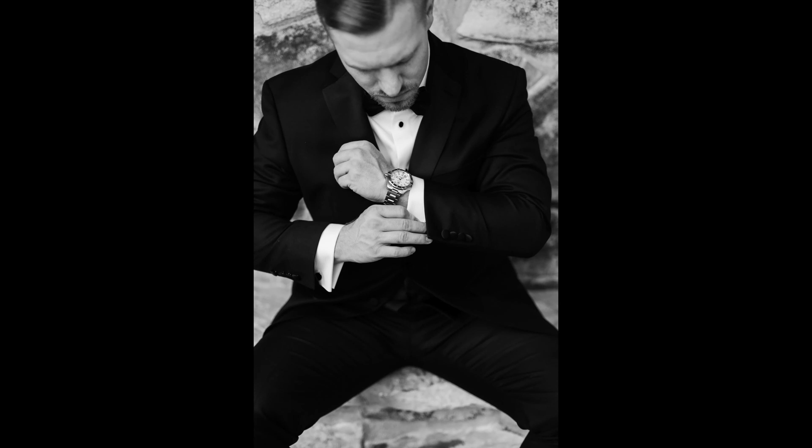My all-time favorite pose is adjusting the cufflinks, and this will work even if he doesn't have cufflinks. This one usually takes a little more direction, but I just tell him to bring his hands up to his chest and pretend to adjust the cufflinks or the buttons on his shirt. Many times the cufflinks aren't even visible in the shot, but it makes for a really awesome picture either way. Don't forget to like and subscribe down below. Thanks so much for watching, and until next time, we are cheering you on.